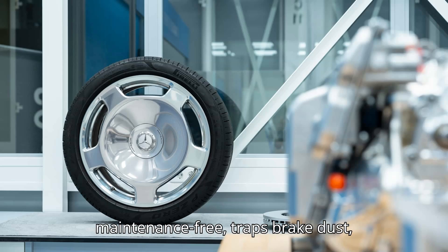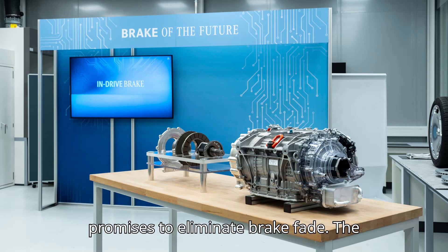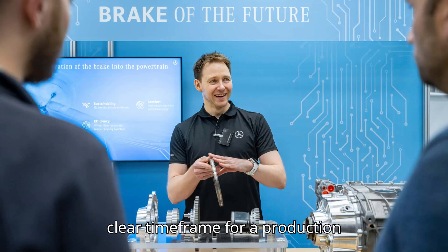It is virtually maintenance-free, traps brake dust, is better for the environment, and promises to eliminate brake fade. The system is currently being tested with no clear time frame for a production application.